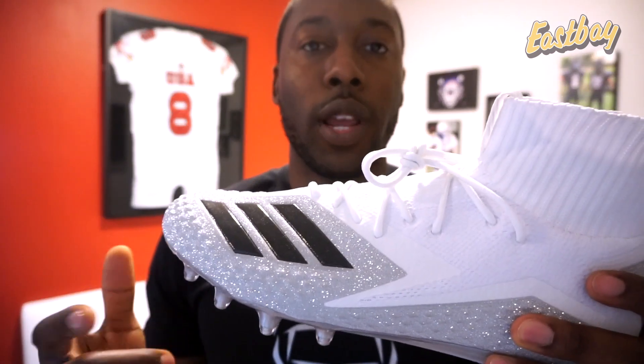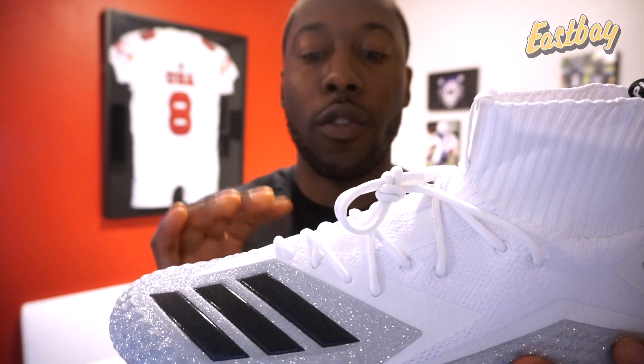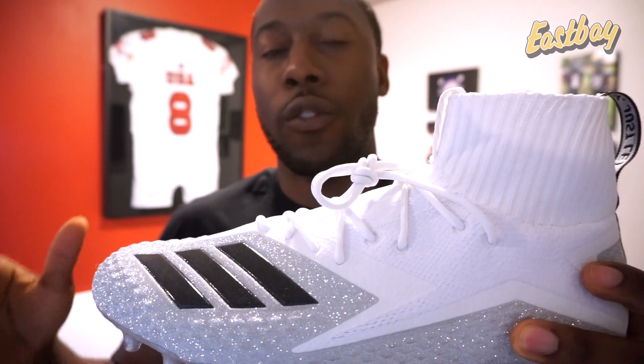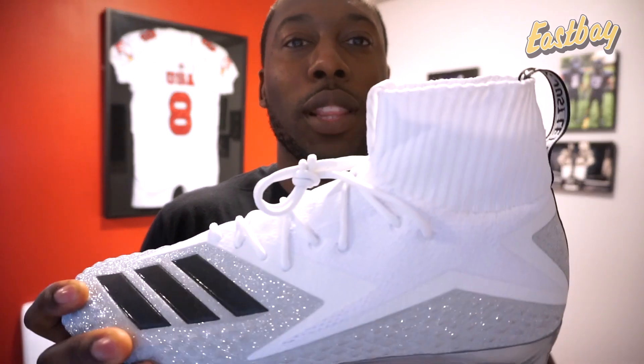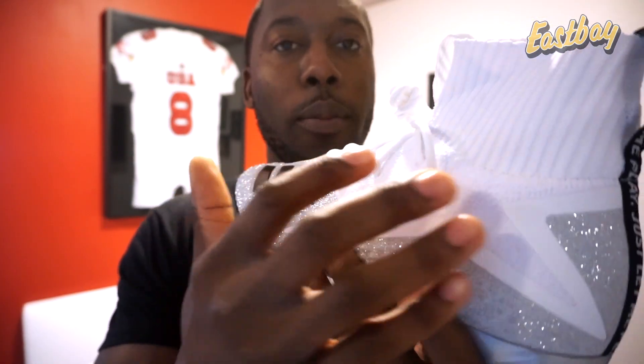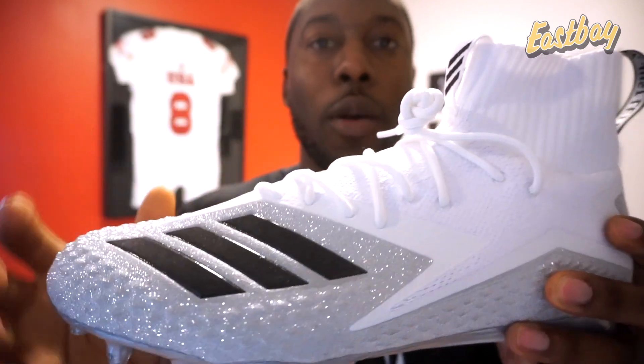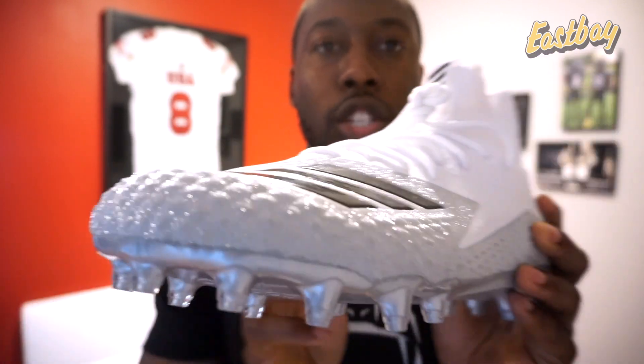Von Miller is a linebacker — you guys should know what type of player he is; if not, search his highlights online. This cleat is going to have to hold up for him, so it should be very durable and comfortable. Because it's got the Prime Knit upper, I expect it to be a lot lighter than the Freak cleats I reviewed — those are a little on the heavier side compared to the Adazeros. You can see this is a one-piece upper as well, similar to the Adazero Prime Knits, which should provide a better fit along with compression from the Prime Knit.